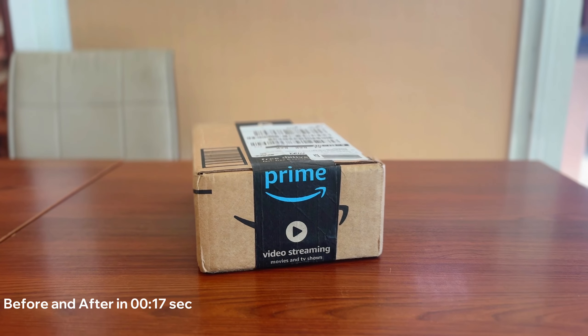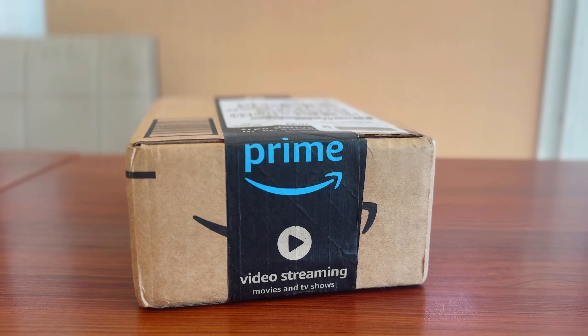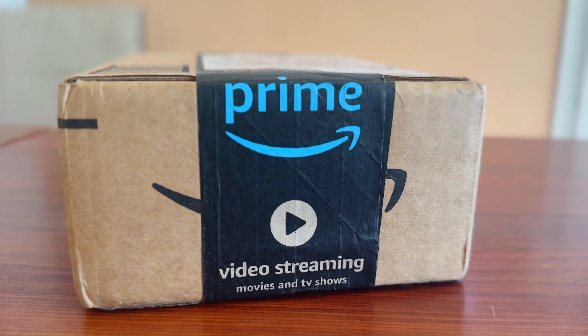A week ago, I thought I should give something to my soul — something that I've never done before. What could it be? What's a man's best friend? A trimmer. So I ordered one from Amazon.